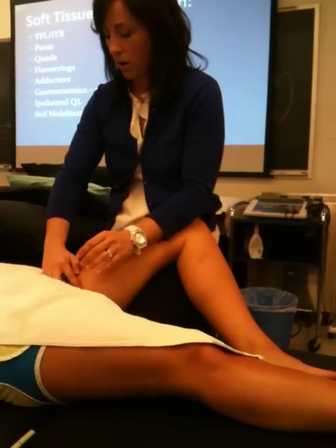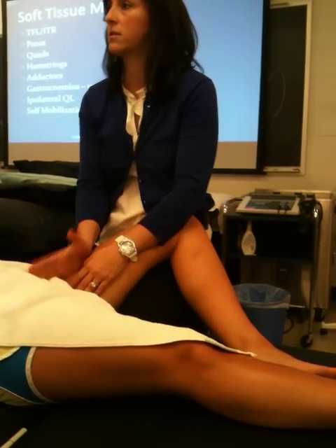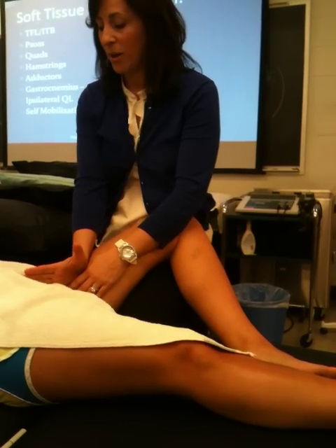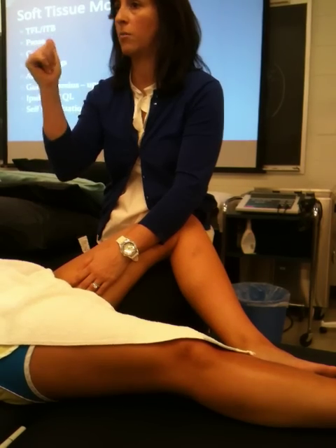So this big guy who's sticking out — go ahead and pull your knee across. That big guy who pops out is adductor longus. We're going to keep that in mind when we're talking about sports hernias and the hip.